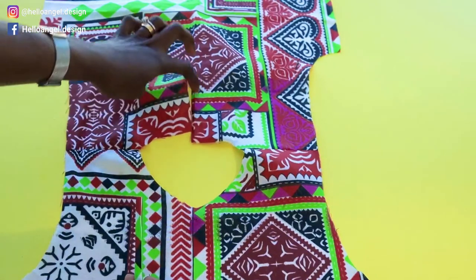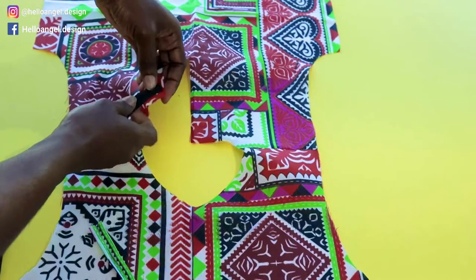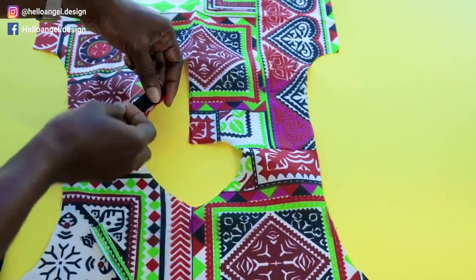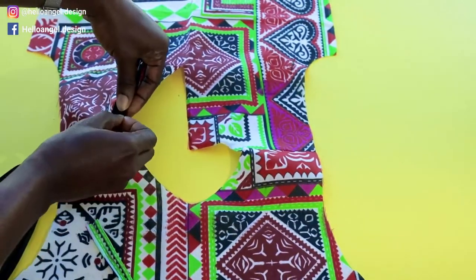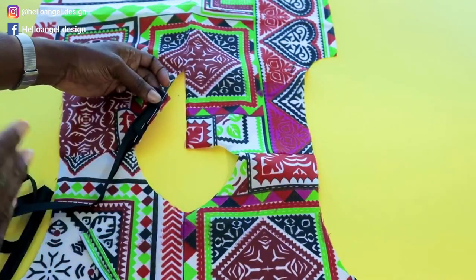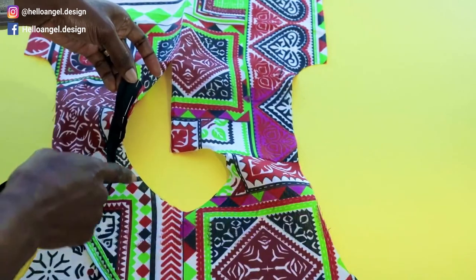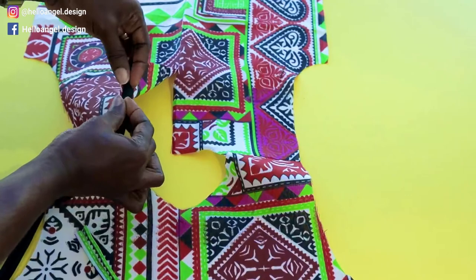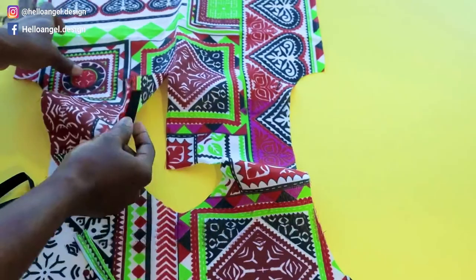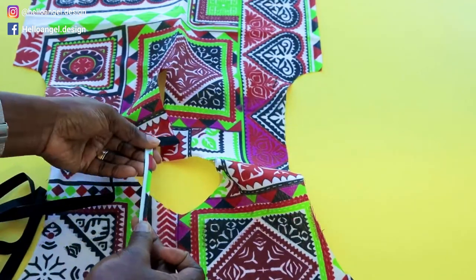You're going to attach the bottom loop at the center back. Place your bias binding around the neckline, pin all around, then take it to your sewing machine and stitch in between the crease along the bias binding. Once done stitching, fold it inside, fold it again, then fold it inside and top stitch all around. Go ahead and bind the neckline of your top and don't forget to stitch your bottom loop.